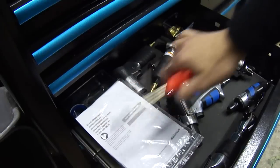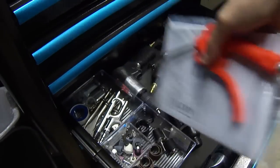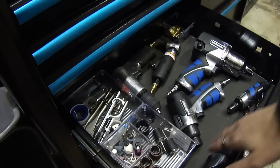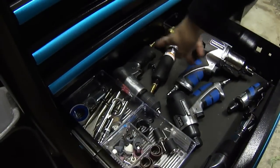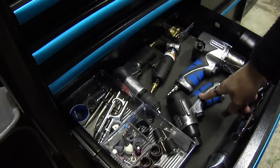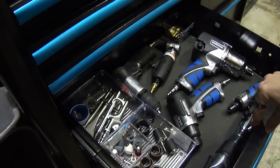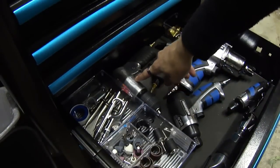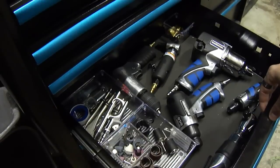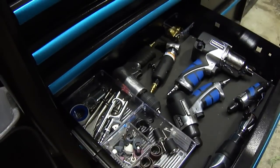Next up is my air tool drawer. First thing, obviously, is the air blow gun. All the accessories are on the left. I've got my air ratchet, straight die grinder, 90-degree die grinder, air drill, air chisel or air hammer, and then the impact gun. Most of it is Mastercraft because it was a set on sale. These two are Ingersoll Rand. Once I find work, I'm going to invest and get a proper impact gun, but that'll happen when it happens.